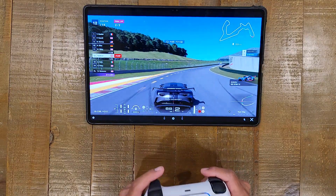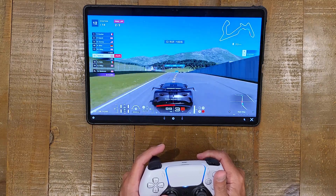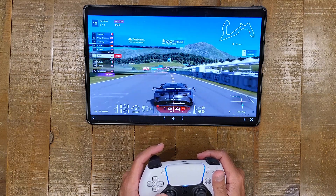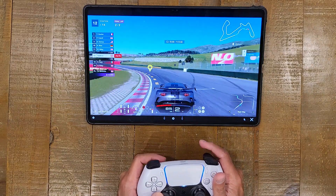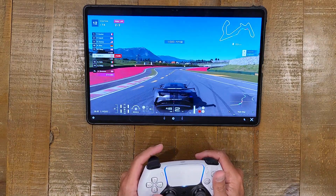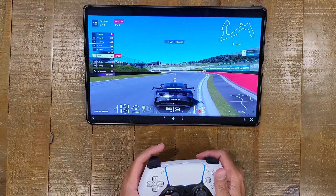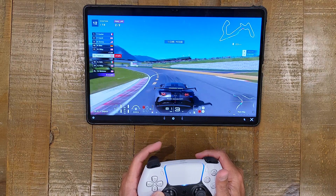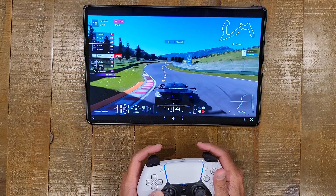There is no feedback and the adaptive triggers are completely dead — it's just like a normal trigger. Obviously the analog sticks are working; if that wasn't working, that'd be another problem altogether. But you're not getting that nice sensation of the adaptive triggers that you get when you play on the TV on your couch on a nice big screen.